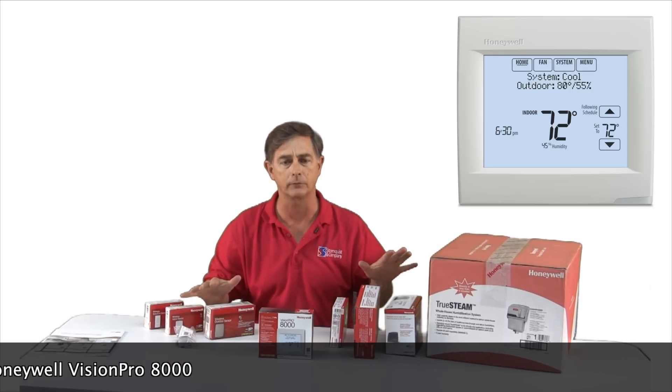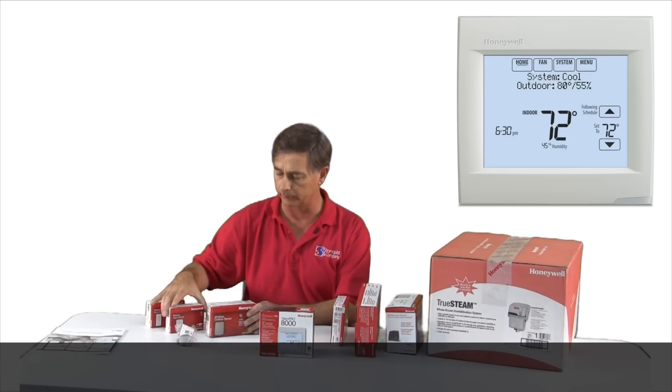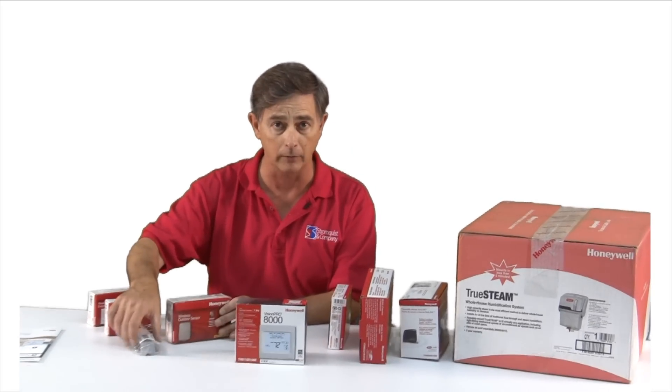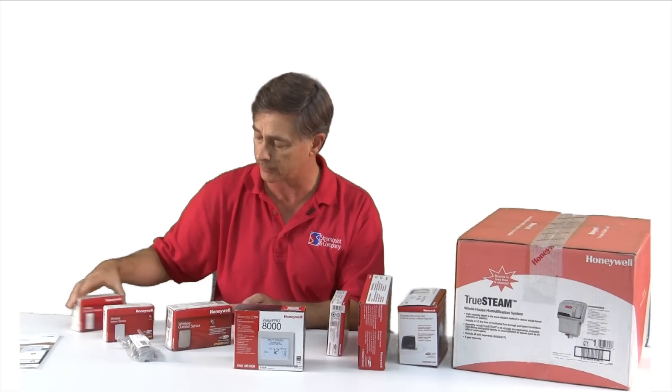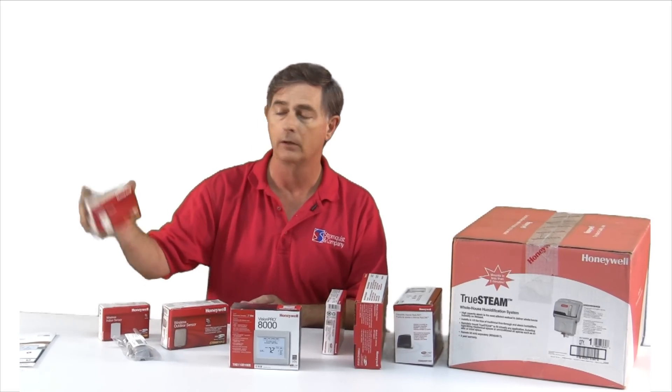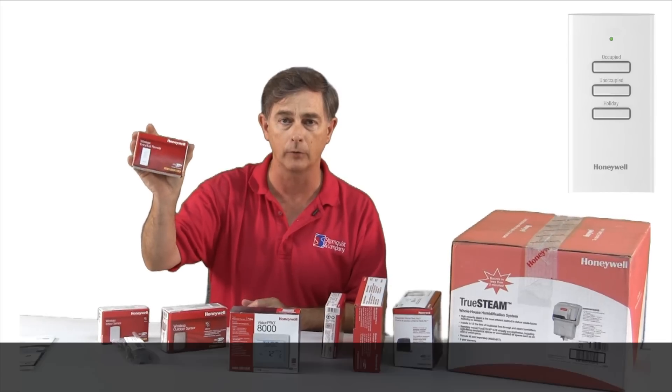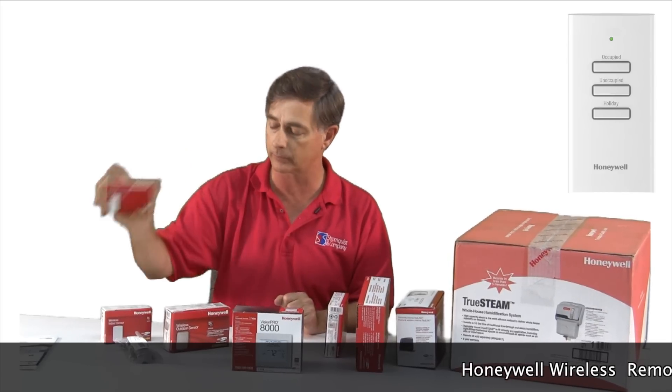Beyond this, we have all kinds of accessories, ranging from sensors — both wired and wireless, battery-operated wireless, and wireless remote entry sensors.